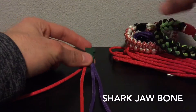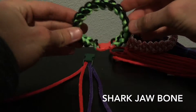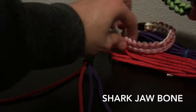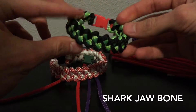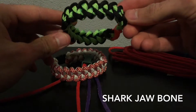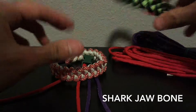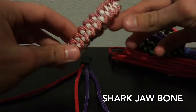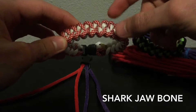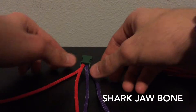Hey guys, I have another tutorial for you today, and it is the Shark's Tooth Shark Jawbone Paracord Bracelet. I've already made these two, and this one is like one of the first couple bracelets I've made. I really, really like this weave — it's super easy. And this one I made around Christmas time with the candy cane paracord. So yeah, I'm going to show you guys how to make that.